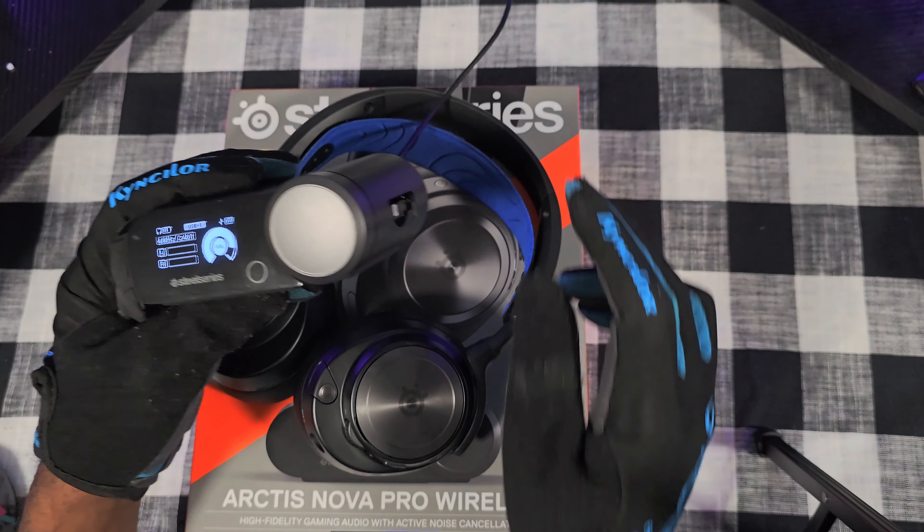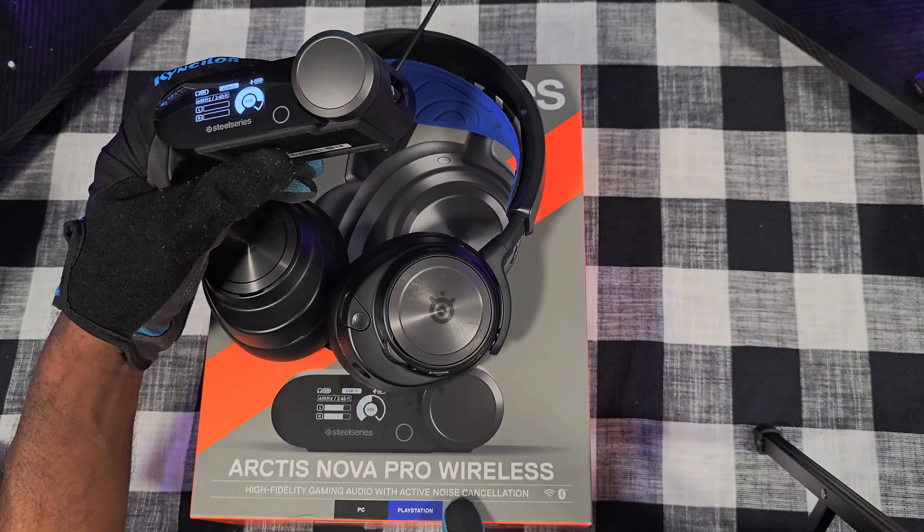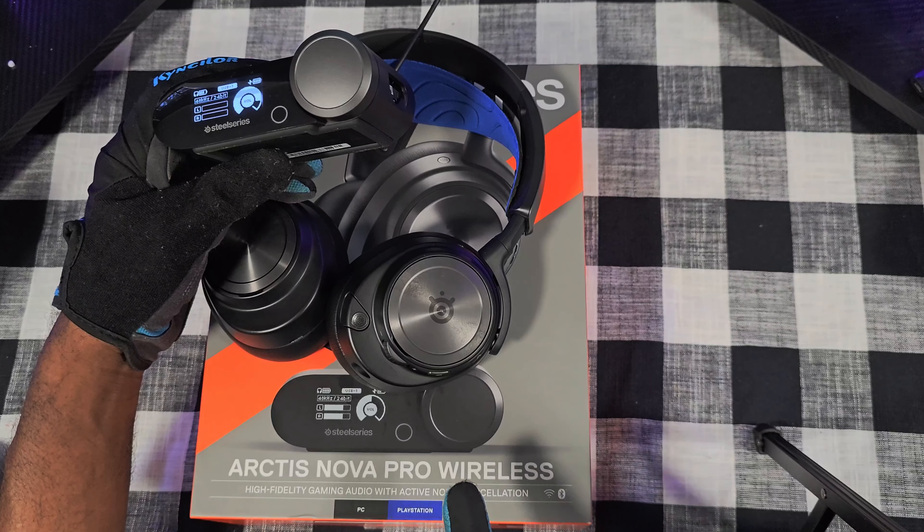This right here is the brains of the operation — the base station. I don't use mine on PC so I don't know much about the Sonar app, but they say it gives you more functionality and these headsets are actually better for PC. I game on my PS5 — this is the PS5 version, which works for PlayStation and PC. The Xbox ones work for Xbox, PlayStation, and PC. You can hook both up at the same time — one going to your PC, one to your PlayStation. It's got line in and line out.